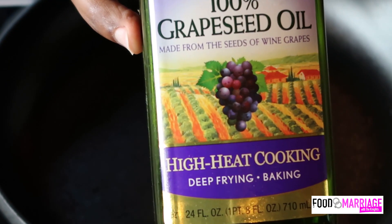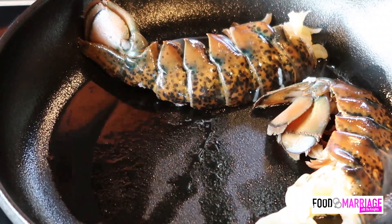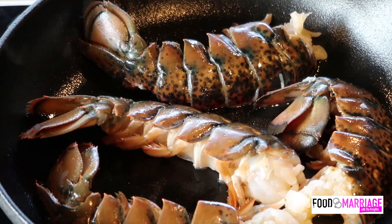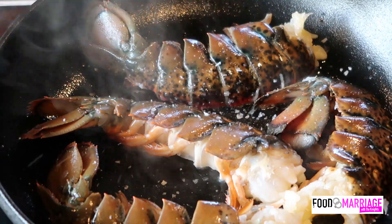I like to use grapeseed oil when I cook. It has no flavor and it's perfect for high heat. I started the skillet at around a temperature of 325. Go ahead and place the lobster tails inside the skillet. When I started cooking them, it already started smelling amazing, even without any additional seasoning.